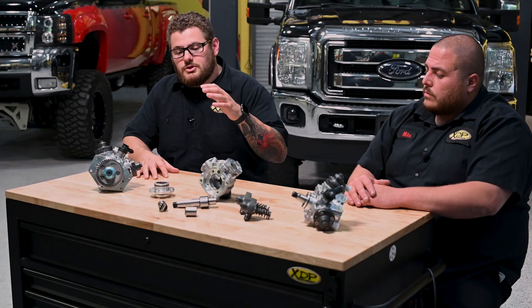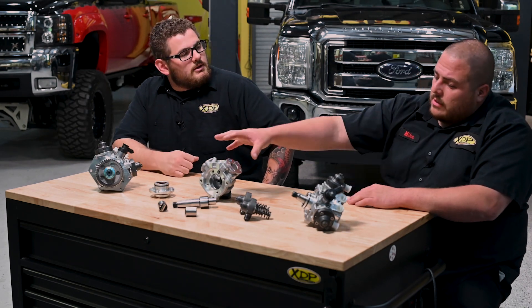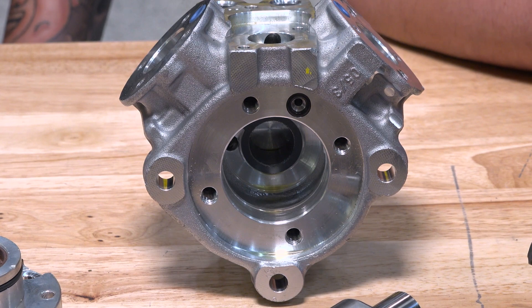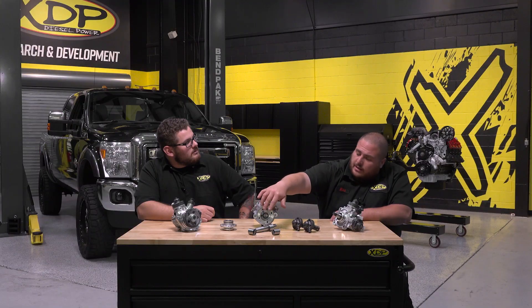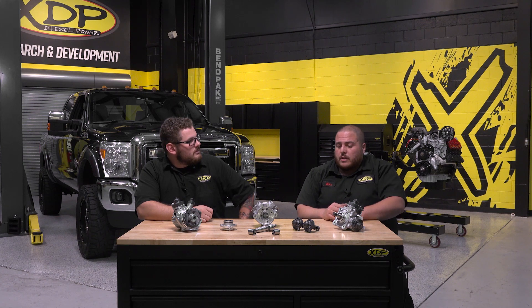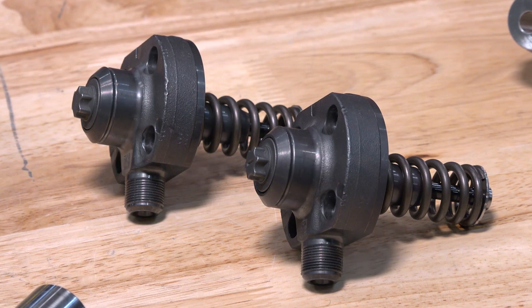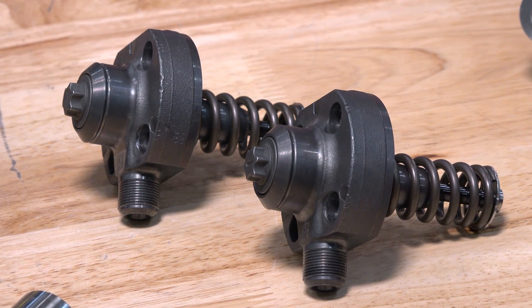We've got a lot of parts on the table today — how do these things make it go? Well, this is the housing. This would be the bottom end where the main shaft sits with the rollers coming down. That's where all the fuel lies to actually lubricate all these parts. And these are pumping assemblies that will, as the cam goes around, pump up and start building your high pressure fuel.